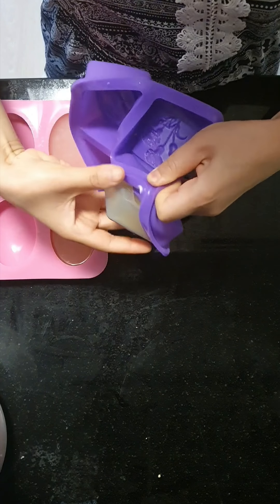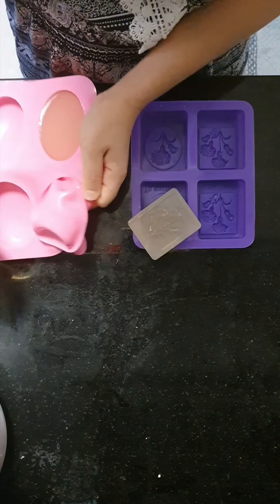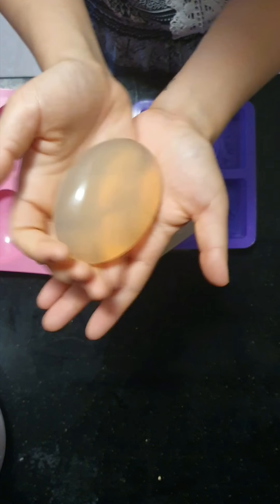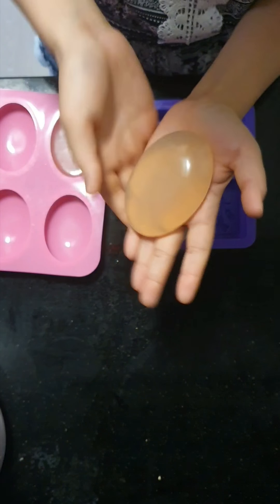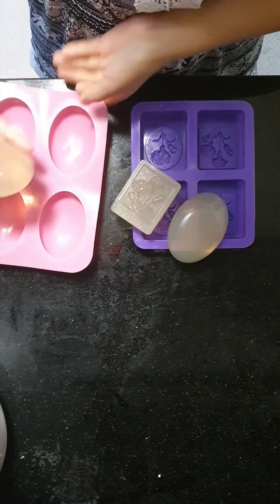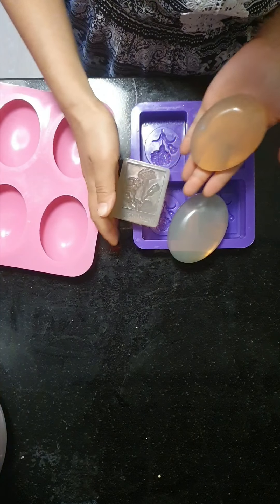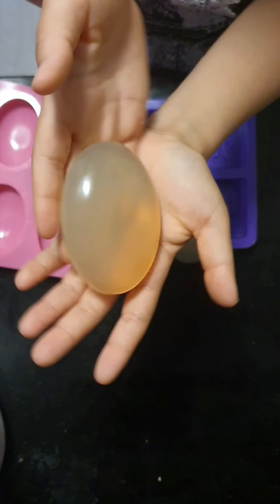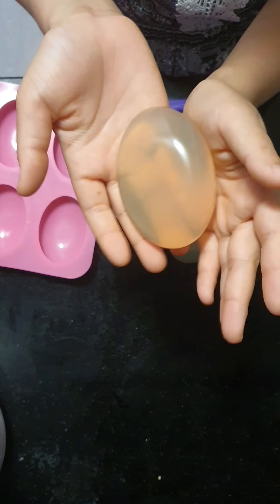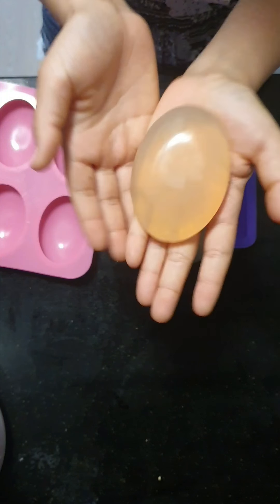Now it's already dry. I will take it off and show you guys — like this. It will be a clear color. I don't like to use artificial color because I like everything natural, so I will be using color from natural sources only. This is the aloe soap. I hope you guys have a new experience and can do this yourself. If you have any questions, you can ask me. Thank you for watching my video, bye bye.